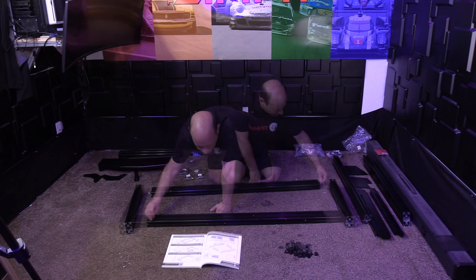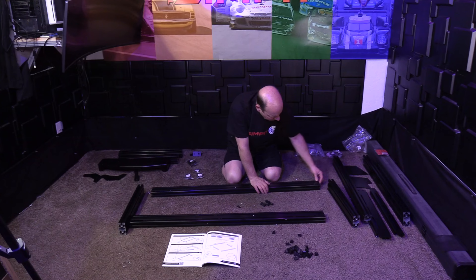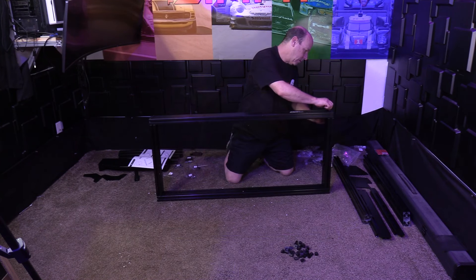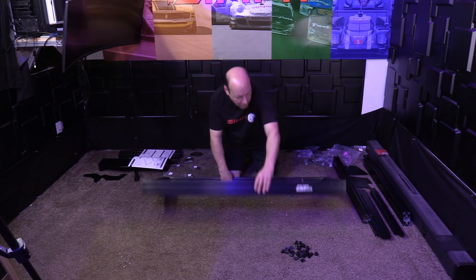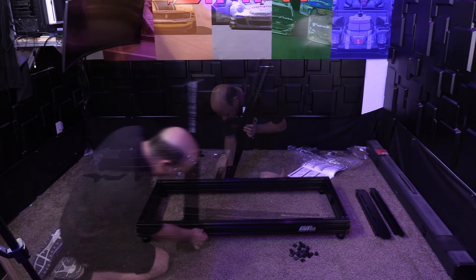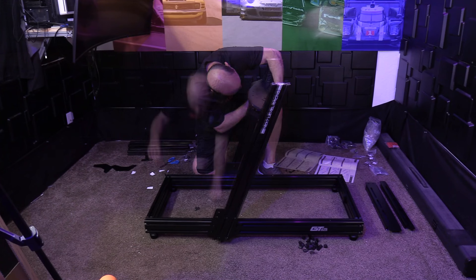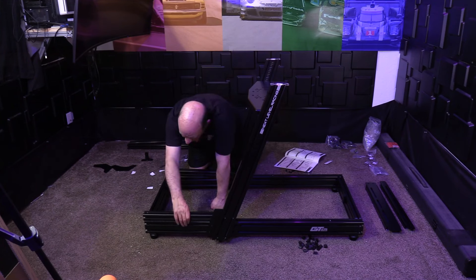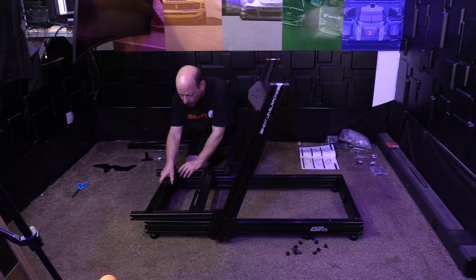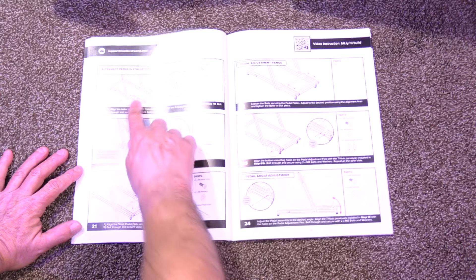Speaking of assembly, it was surprisingly straightforward for this rig. The most challenging aspect was ensuring all the nuts were correctly placed for later use — anyone who's built a profile rig knows exactly what I'm talking about, they get trapped in as you box things in. The base consisted of a box of profile tubing with two uprights mounted to the outside, with the wheel deck joining those across the top. The pedal deck required a few more pieces connected to the main chassis, with a couple of steel cross members to support the pedals.